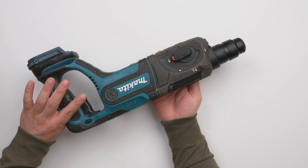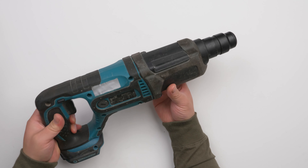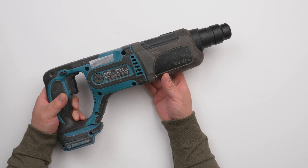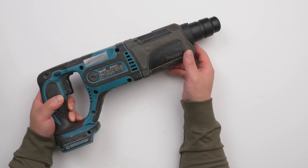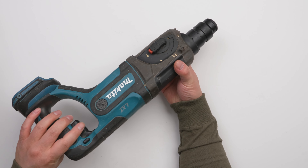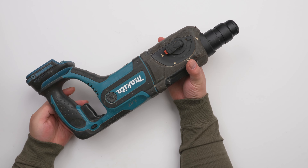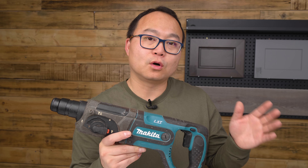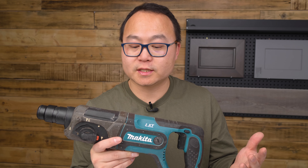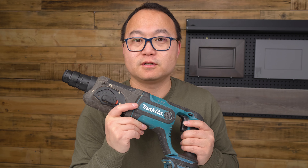The quality of this tool is great. You can see it has lots of wear and tear, but all the plastic is still intact. It's been dropped, smashed, and has had a lot of abuse, but it's still working great. So if you're looking for a medium-duty rotary hammer — especially if you already use other Makita cordless tools and have batteries — I think this is your first choice.